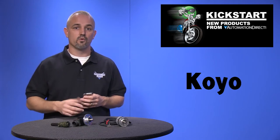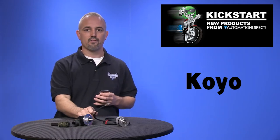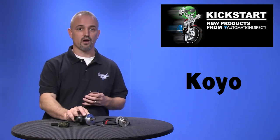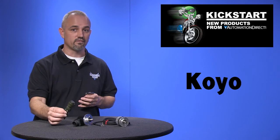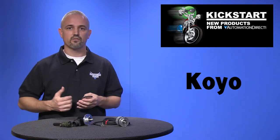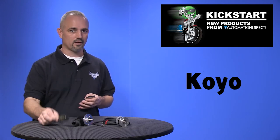Units that come with a 2-meter cable with tinned ends have an IP50 environmental rating, and units with a military-style connector have an IP65 rating. Accessories include mounting flanges and brackets of different styles, couplings, and cable connectors.